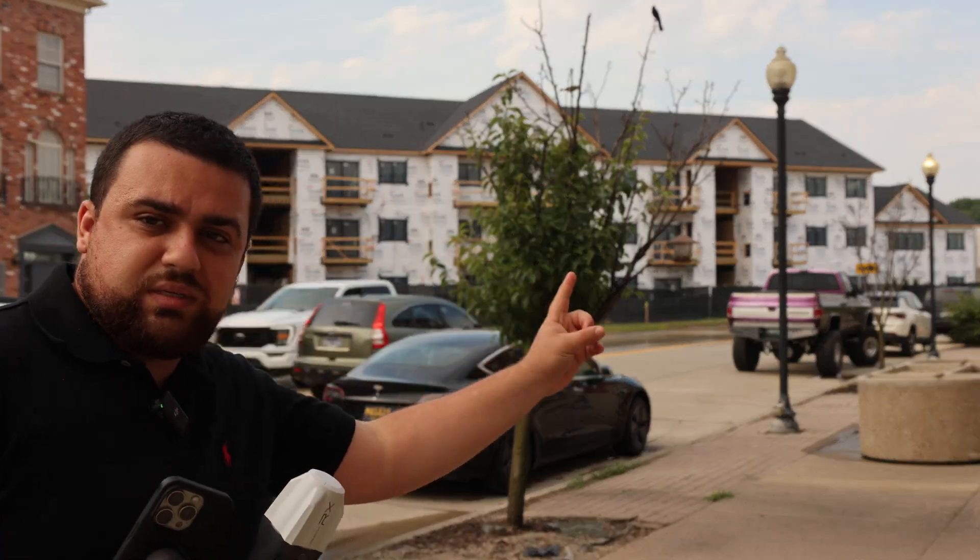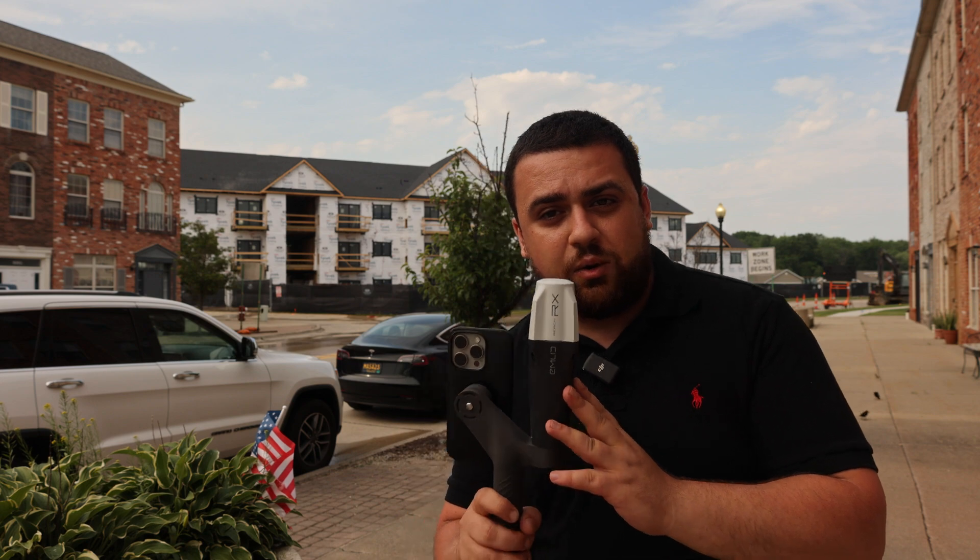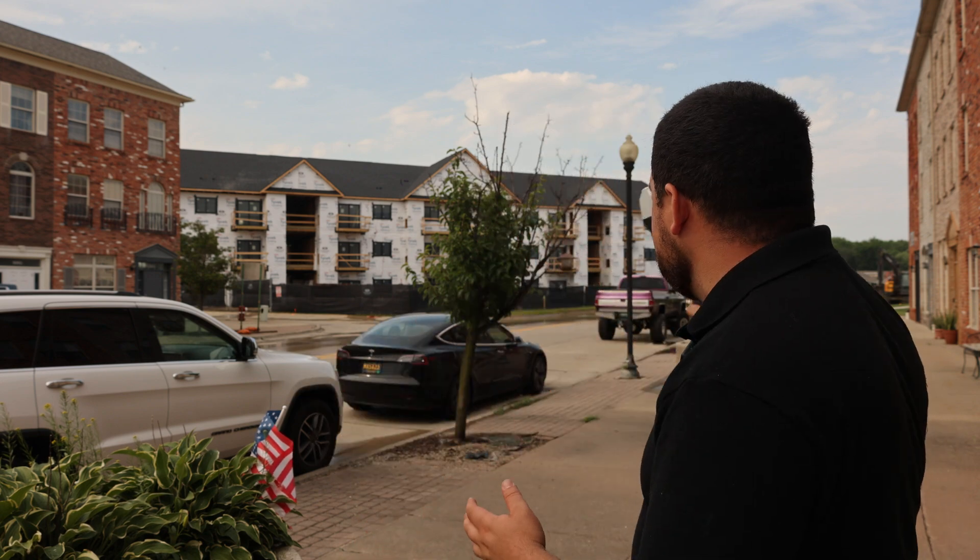I've surveyed this city center many times before. One time I used a Mavic 3 Enterprise, meaning I have a point cloud dataset of the entire complex — except there's just one problem: all of this new construction wasn't there. Using the new PIX4D Catch app with the Emlid Reach RX GNSS receiver for RTK corrections will allow me to scan the new construction and add it into my master dataset on PIX4D Cloud.